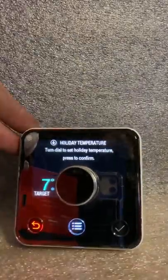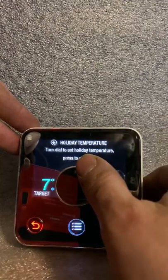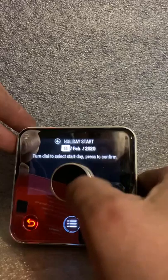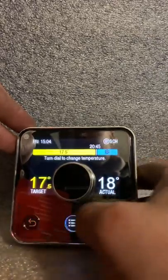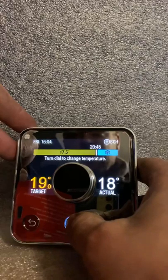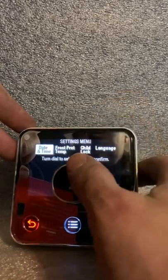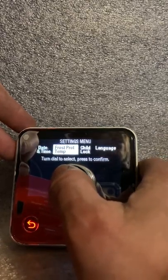What it'll do then is basically turn on frost protection — making sure you've got no burst pipes or anything like that, and helping with the running of the boiler. If you want to get rid of that holiday, you could just go back to your start and override it, or go back into holiday mode and cancel it. Under settings, you've got date and time — easy, go in, turn the knob and adjust. Useful when the clocks go back or forward.